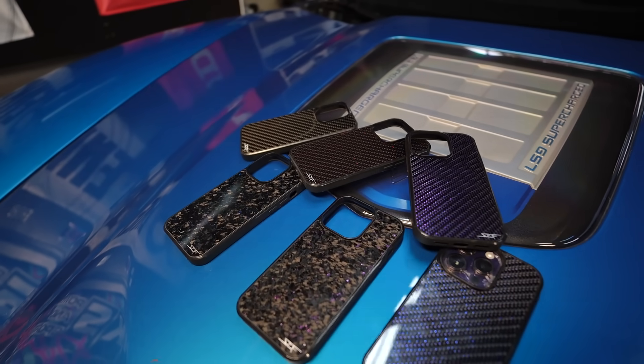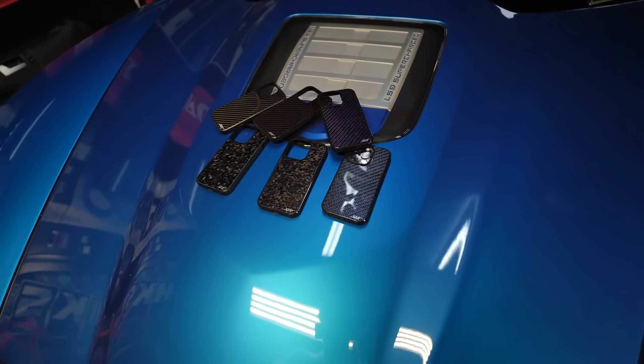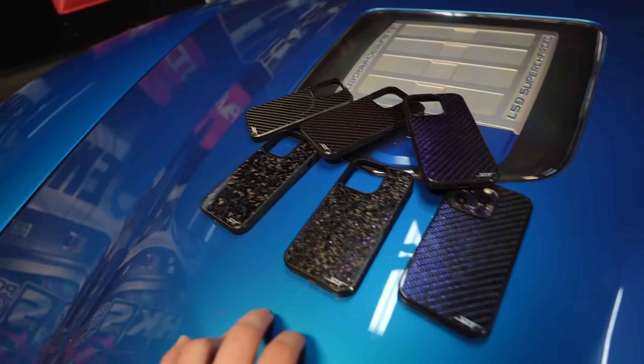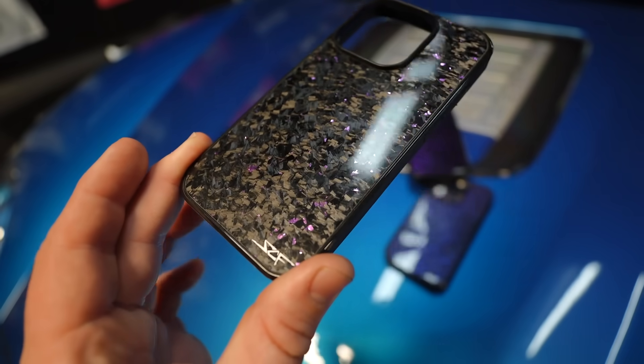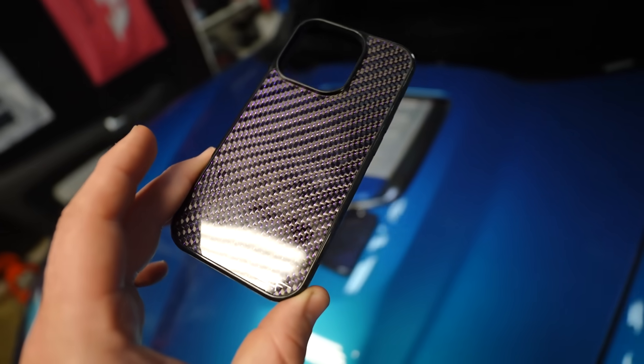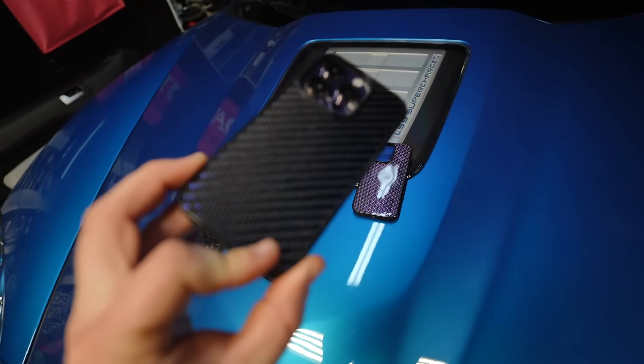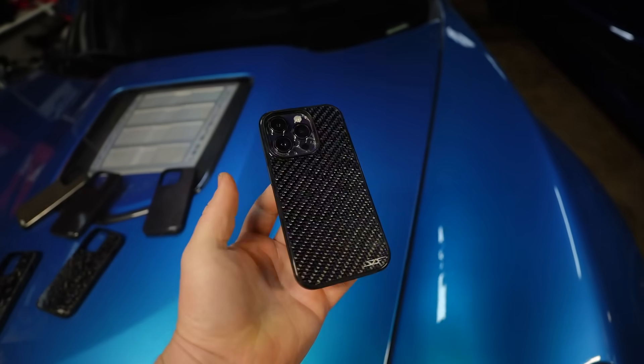Simply Carbon Fiber produces and sells some of the highest quality carbon fiber products on the market - accessories that you can carry every day just to keep your life a little bit more exciting. We can look at some of their new phone cases - forged carbon fiber with a pink or pearl finish, one with blue flake, and regular carbon fiber weave. On my actual phone I rock the blue one because it matches my blue cars. They always have some sort of sale going on, and right now they are having a 30% off sale.